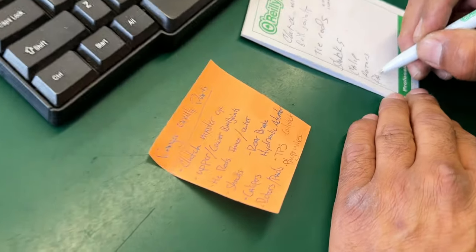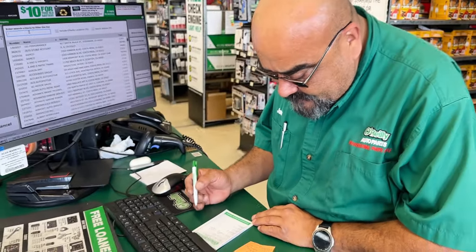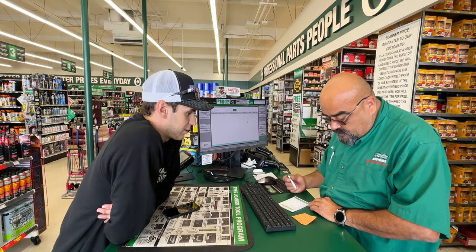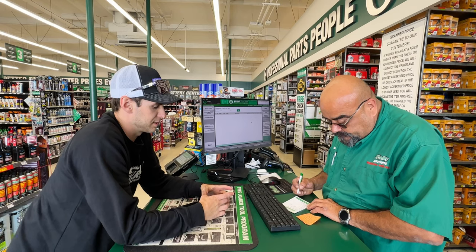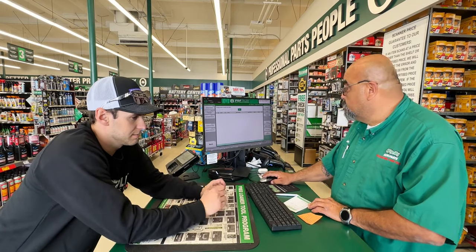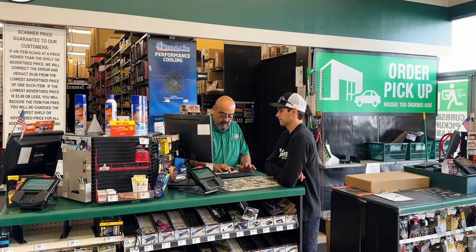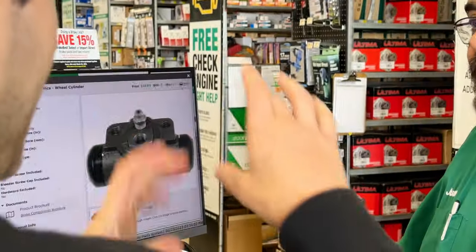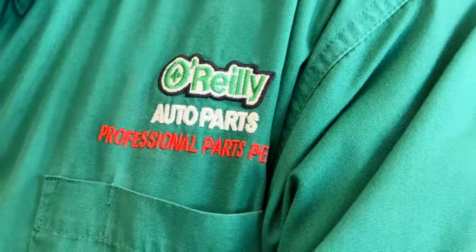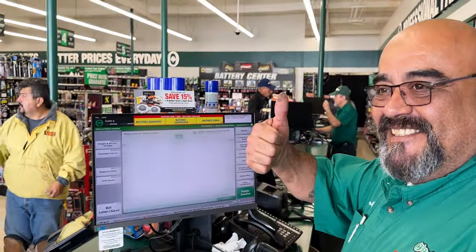We spent a lot of time on that parts list. There's a throttle position sensor on there — and I know it doesn't have coil packs, but I think it's like a distributor or something. Three years as a Ranger owner — sweet. Alright, we got the list, thank you very much, appreciate it.